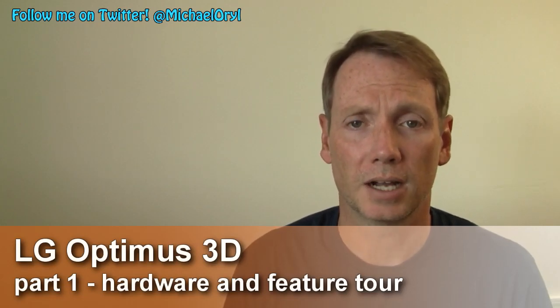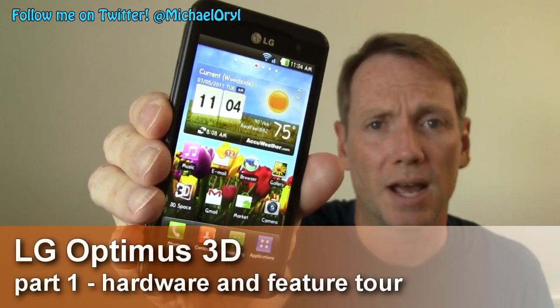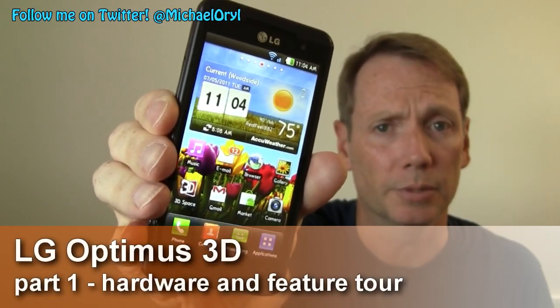Hi, this is Michael Orl from MobileBurn.com and today we're going to take a look at the LG Optimus 3D. It's the first Android-powered smartphone with 3D capabilities to be launched on the market.